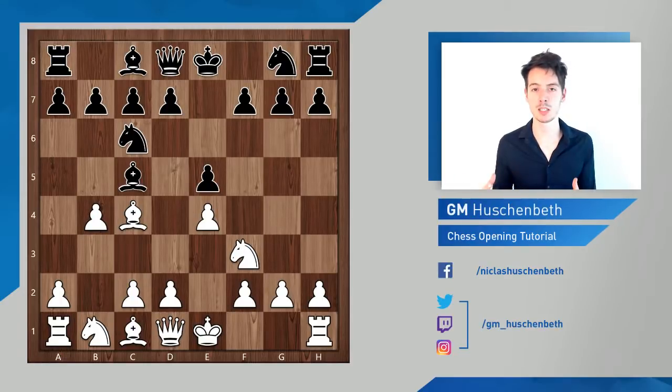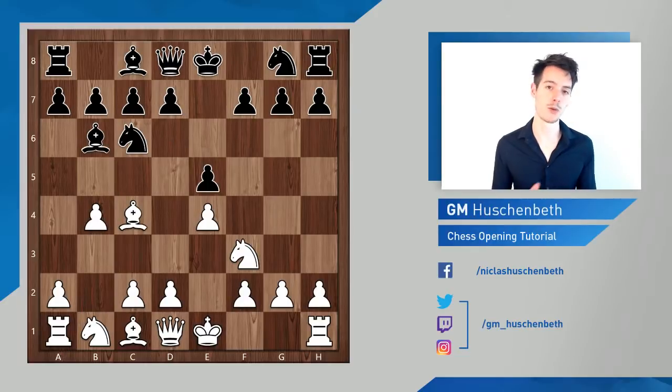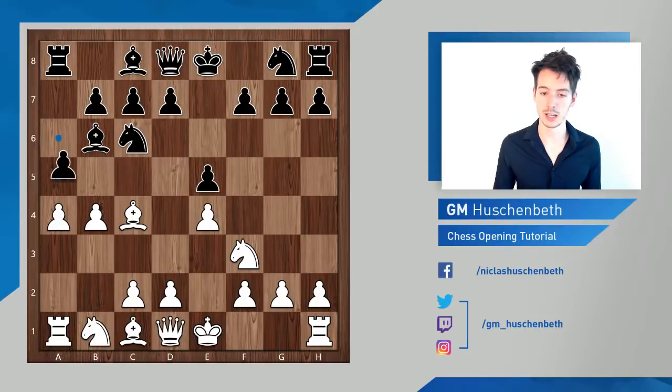Whenever we say 'gambit,' it involves the sacrifice of at least one pawn — that's why we have this name. So this is the Evans Gambit: b4, offering this pawn. Black can take in two ways, but usually you would not see him take with the knight because that would leave the pawn on e5 undefended. So if black takes, he takes with the bishop. He can also deny the gambit by playing bishop b6, but obviously this is not really critical if you're trying to refute the gambit.